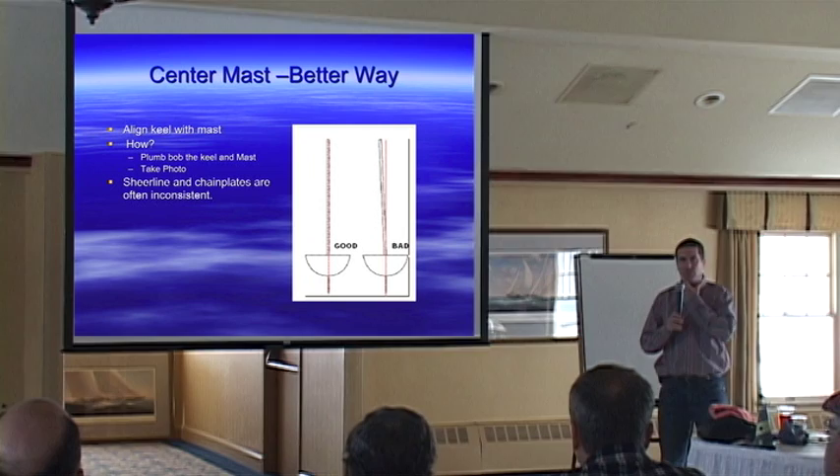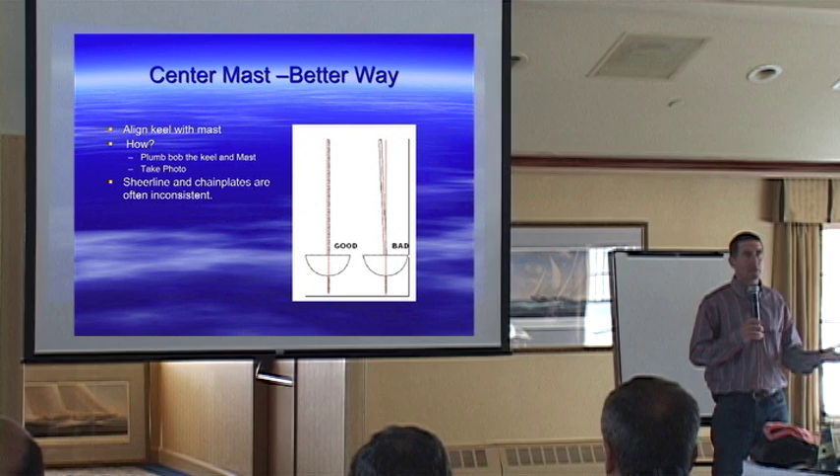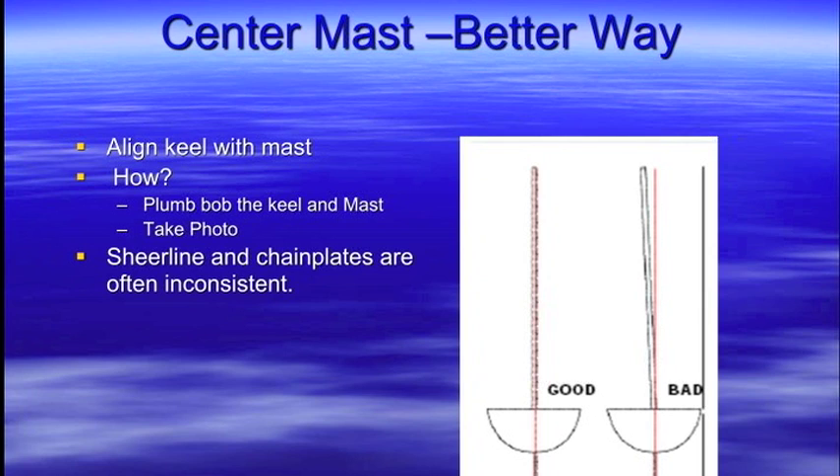The question was: what are you measuring this to? When we talk symmetric — as shown in the picture we had up before — we're trying to make the rig symmetric in the boat. But to what? Are you making it symmetric to the keel, to the deck? Most people say you want to line it up to the keel, making a line right from the keel or your centerboard up through the mast. It's really difficult to move the keel, so it's a whole lot easier to move the mast to match the keel. Most boats are pretty round, so starting with the keel puts you in a good spot.